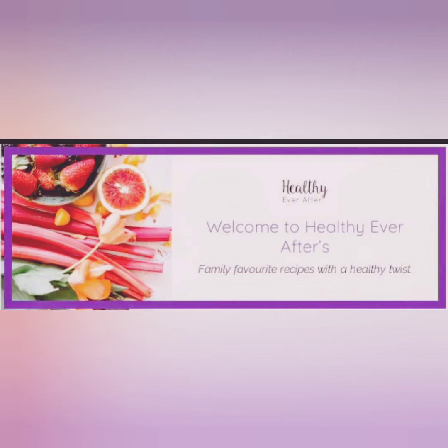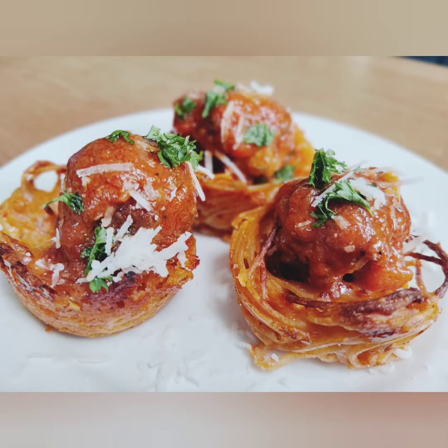Welcome to Healthy Ever After. I am nutritionist and chef Fiona McEnroy, and today we are going to be making spaghetti nests and meatballs. There are two steps to this recipe: first we will make the nests and then we will make the meatballs. So roll up your sleeves and let's get started.